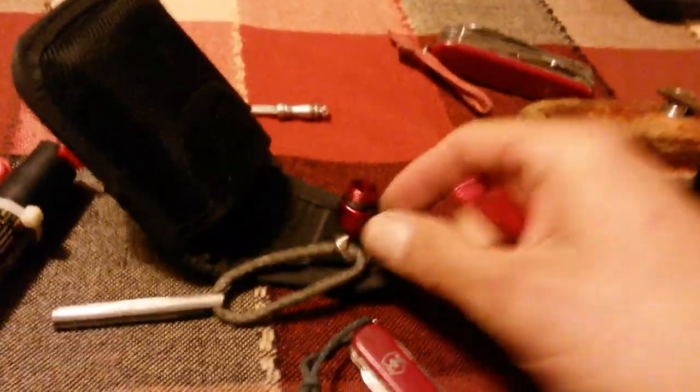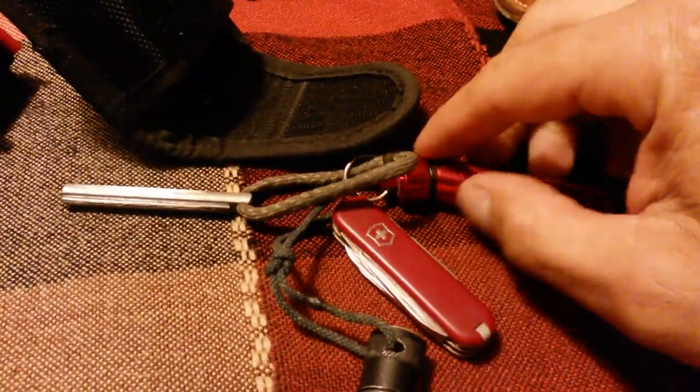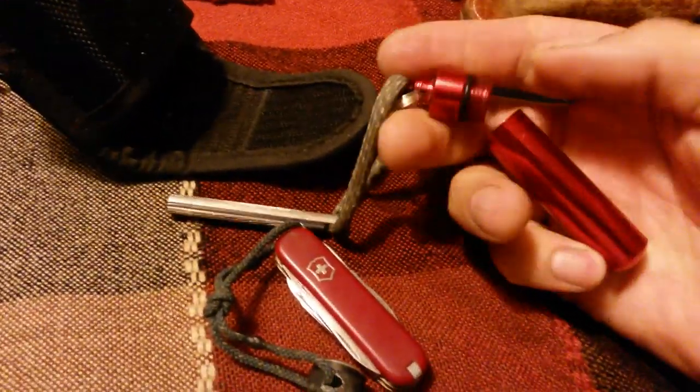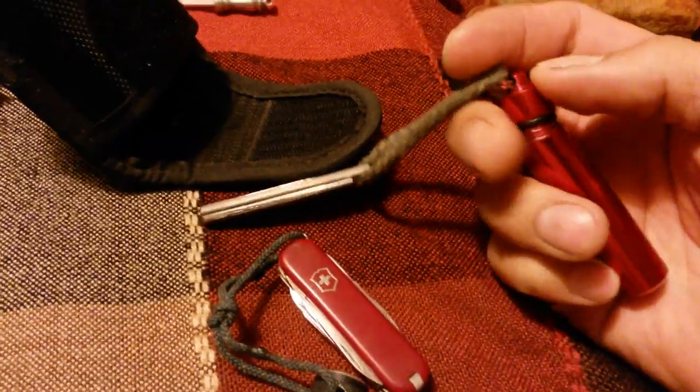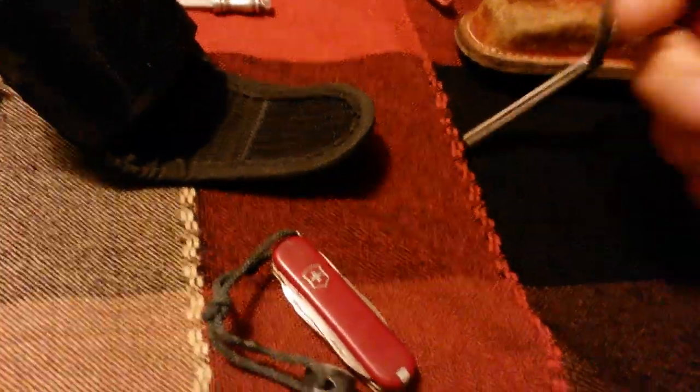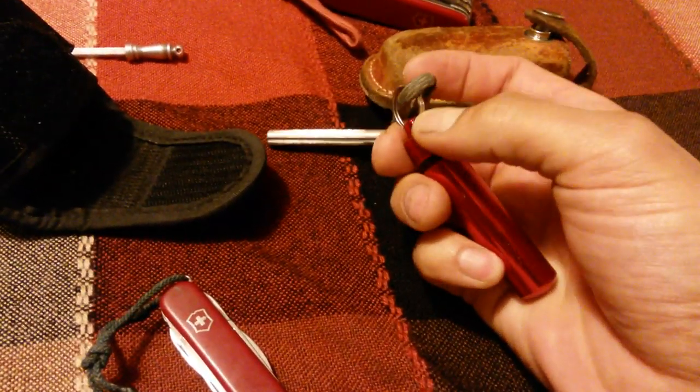This is not as convenient as a lighter — I usually carry a lighter in my pocket. But what I like about this is that it won't fail. If you get wet or fall in the water, or your lighter breaks, then you're out of fire. But with this setup right here, it's almost bombproof.